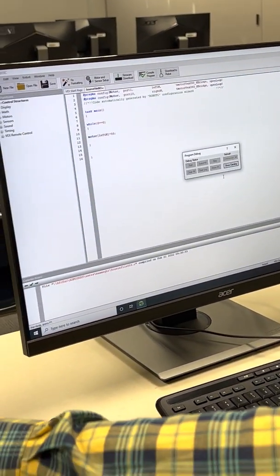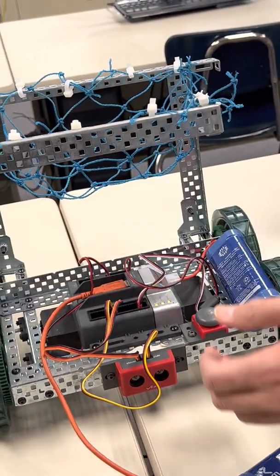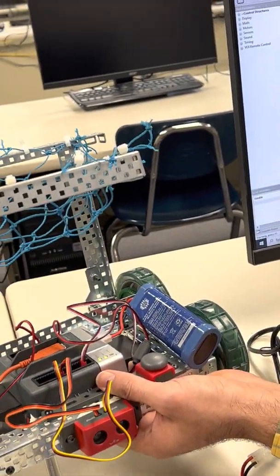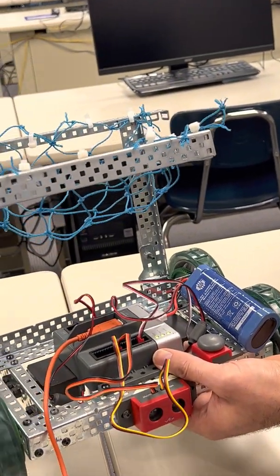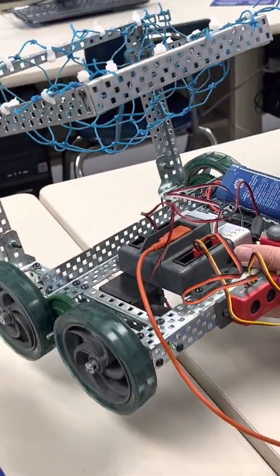When downloading to the robot, make sure it's turned on. Lift the robot because it will run. You can see that with a power of 50 given to that motor, it runs continuously until stopped.